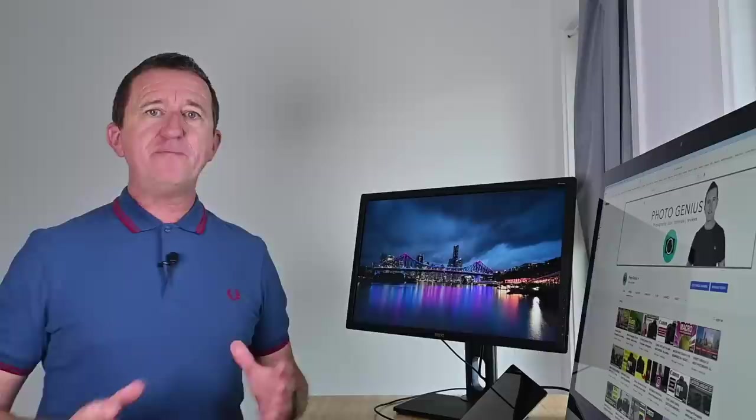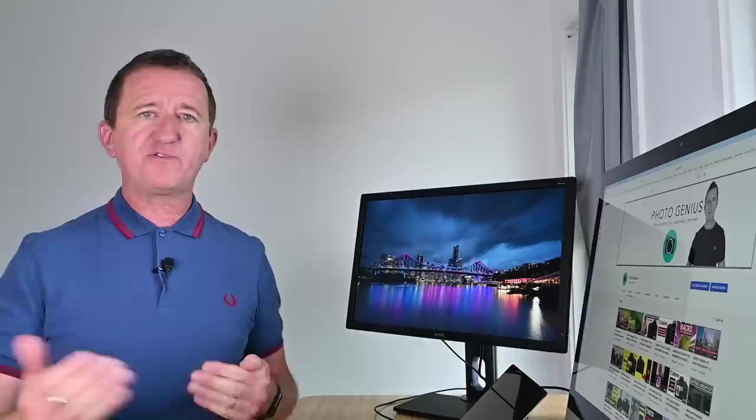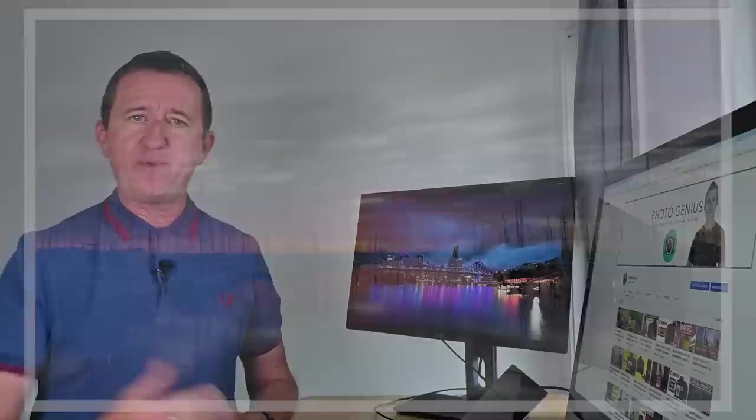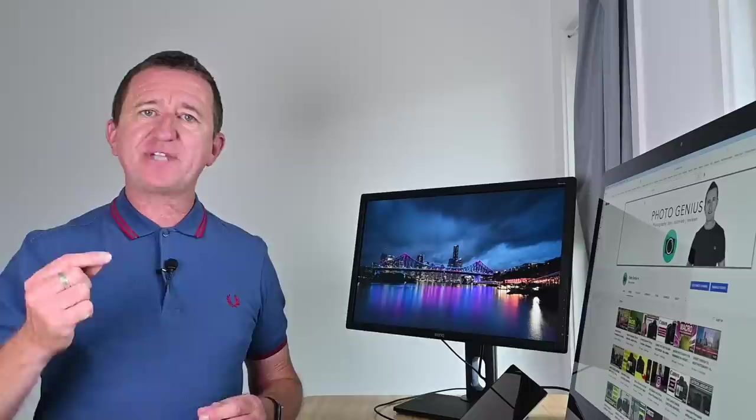I'm a big fan of autofocus, particularly when shooting a moving subject — like sports or wildlife photography. But if I'm photographing a static scene such as a landscape, I've got more time and I'll often use manual focus. I'll also take advantage of digital zoom to help me fine-tune the focus and make sure it's absolutely spot on. Let me show you.